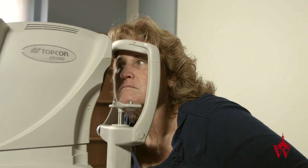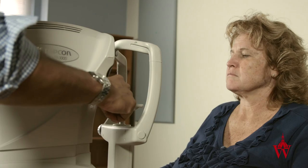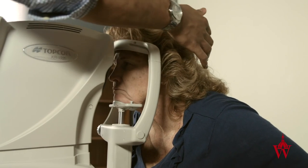If the patient is misaligned and looking sideways, ask the patient to take their chin off the chin rest and completely reposition the head.